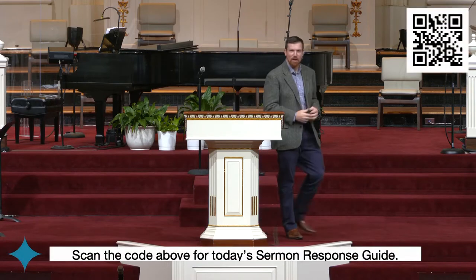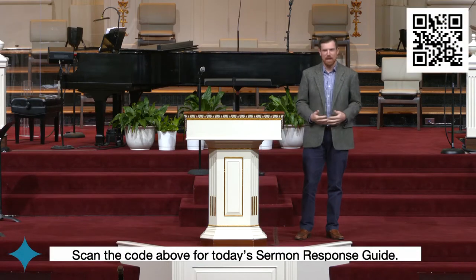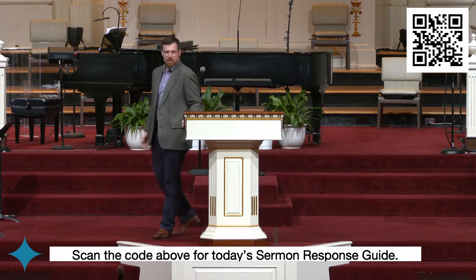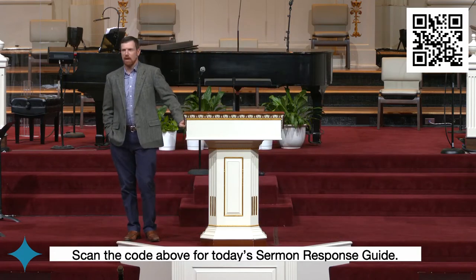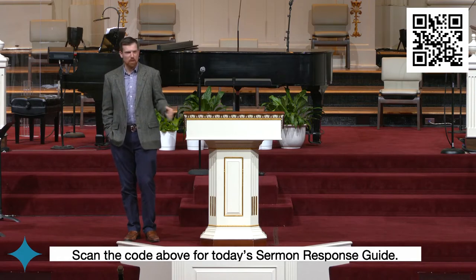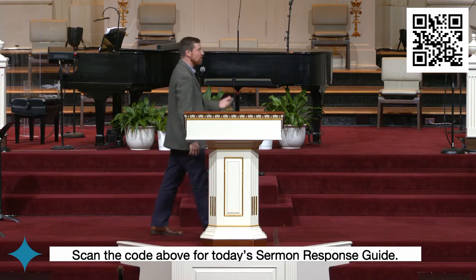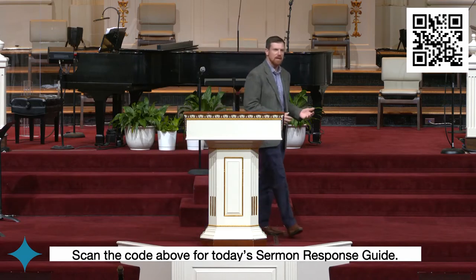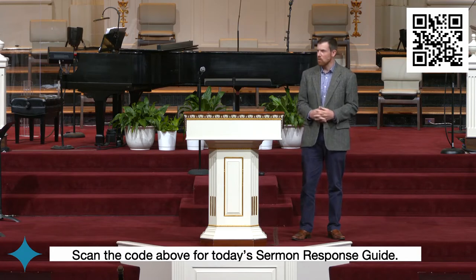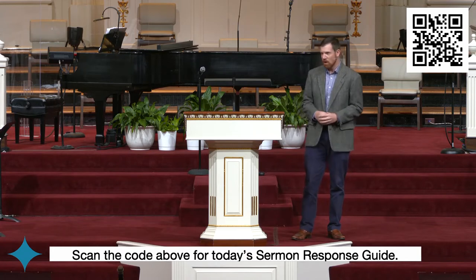We talked about in the video just then — you saw the beginnings of a movement. Acts is this beginning of a movement. We're moving forward. Last week we talked about the purpose of the church — what we're about, what's our purpose. We're here to glorify God and we're here to glorify God by making disciples. And how you start is incredibly important. We want to start well, get off to a good start.